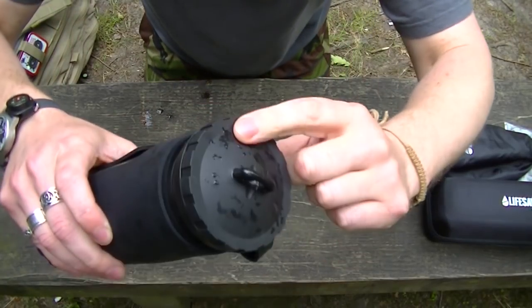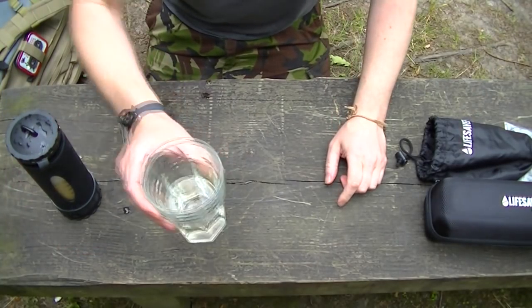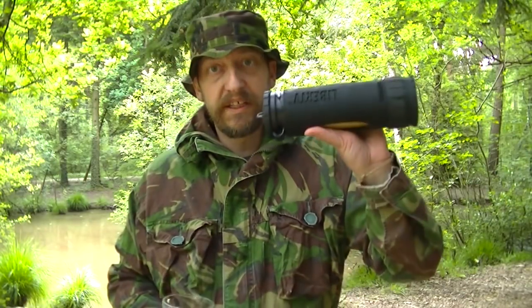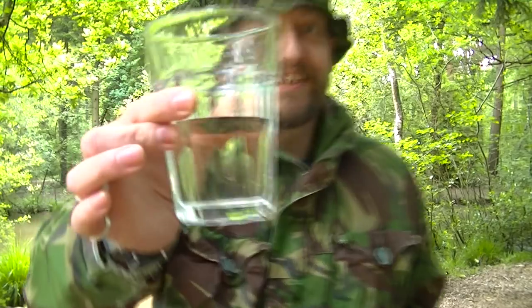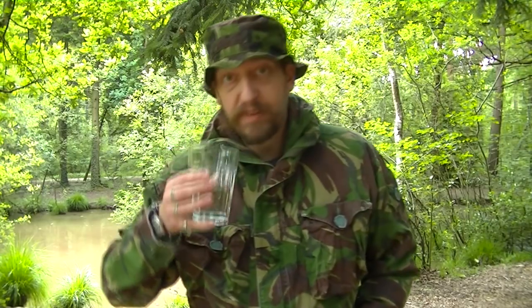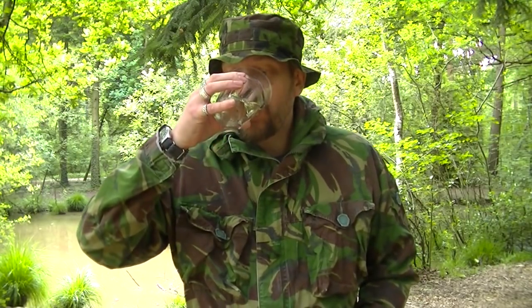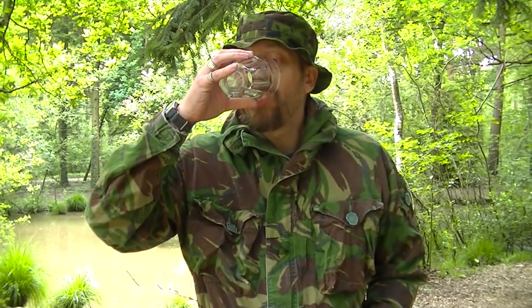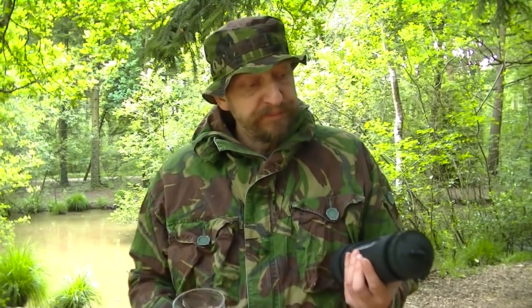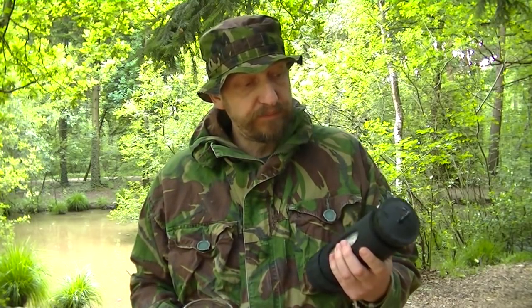It's very important to keep that inside there as clean as you can. There it is — look at that. Bottoms up. I really like that; I might take that home. It's got that nice woodland taste — barely noticeable to be honest. It's really nice and really quick too.